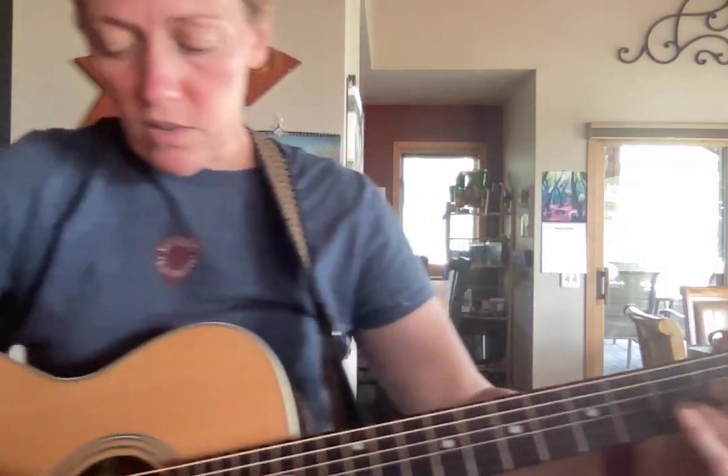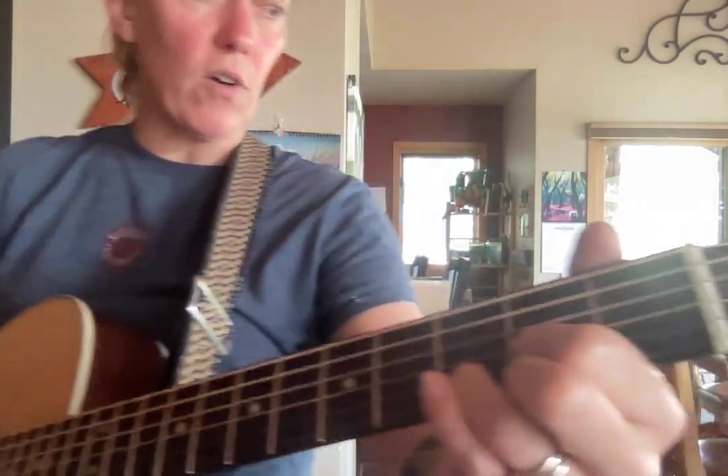Moses Hoe the Corn guitar part. The A part is only D's and A's, and again we're rocking that boom chuck. Here is the A part of Moses Hoe the Corn.